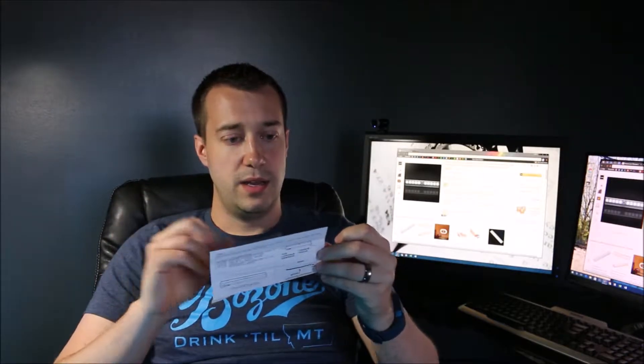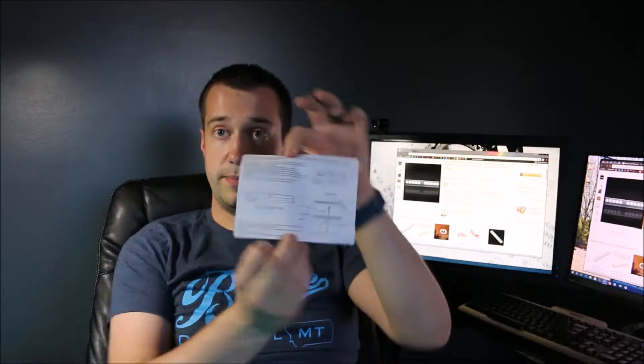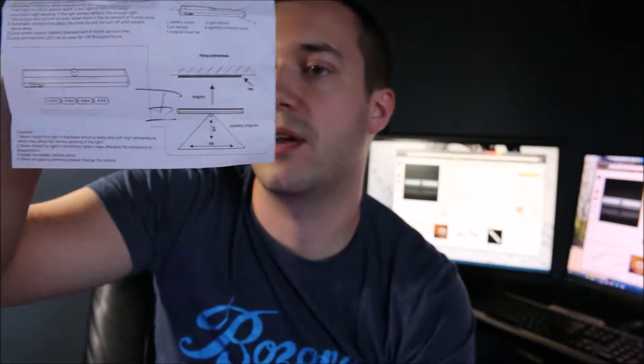This is the unit itself — not that big, but it has some pretty good weight to it. These are the instructions that come with it. There is a Chinese side and an English side. It will show you that you can put batteries in there, and it also shows you the range of the motion sensor, which indicates 3 meters by 3 meters in a triangle.